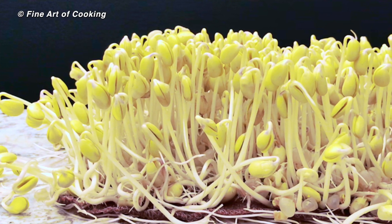Hi there, I'm Marie. Today, I want to show you a quick way to grow your own soy bean sprouts.